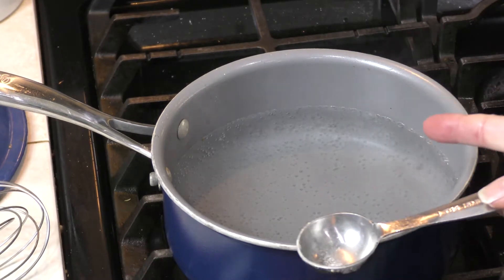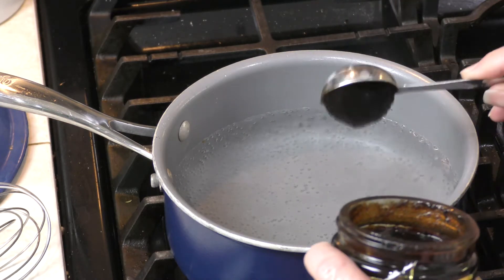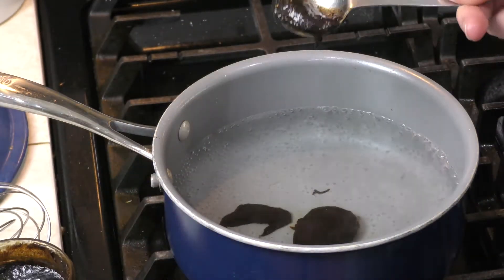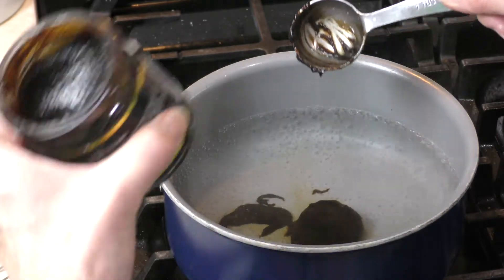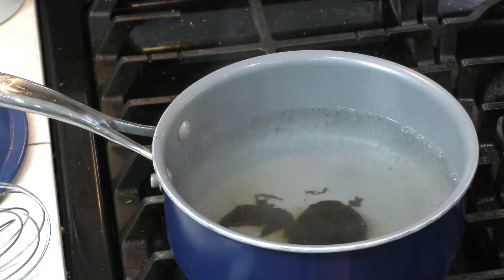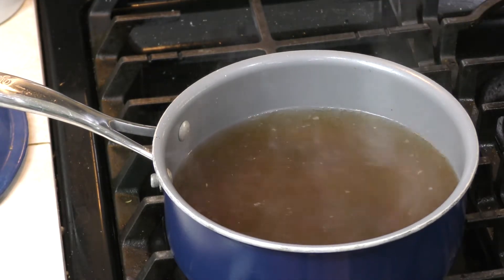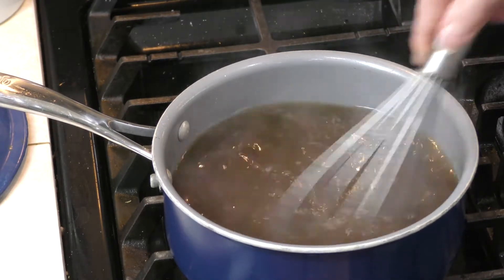I have four cups of water here to make the stock. This recipe calls for one and a half tablespoons of this very concentrated Better Than Bouillon beef stock per quart of water to make a quart of stock. This is a great thing to have around the house when you don't have stock on hand — same with chicken bouillon. Once it's all dissolved, we'll be ready to add it.